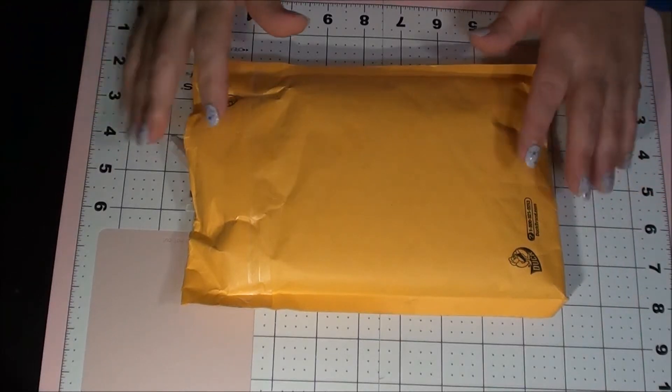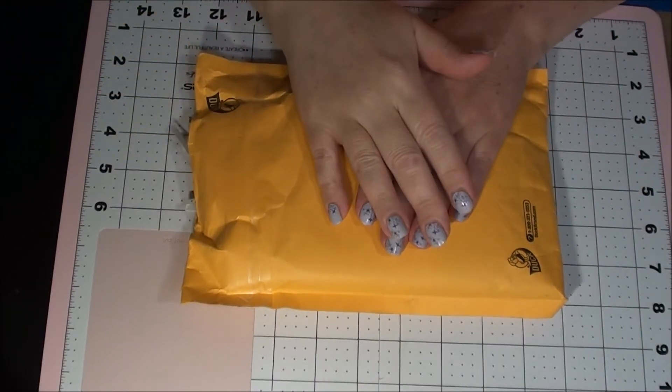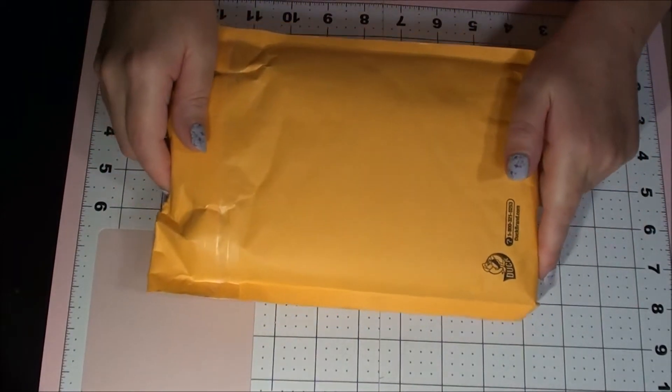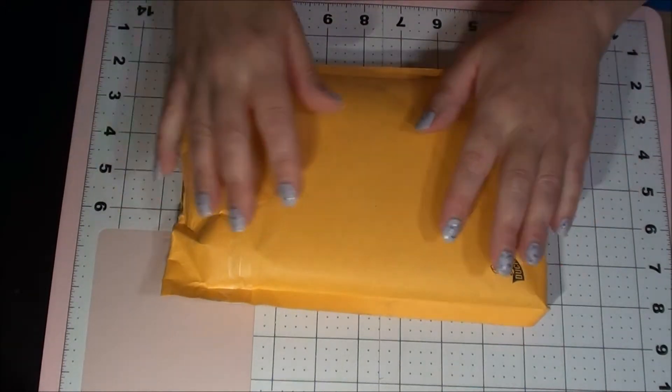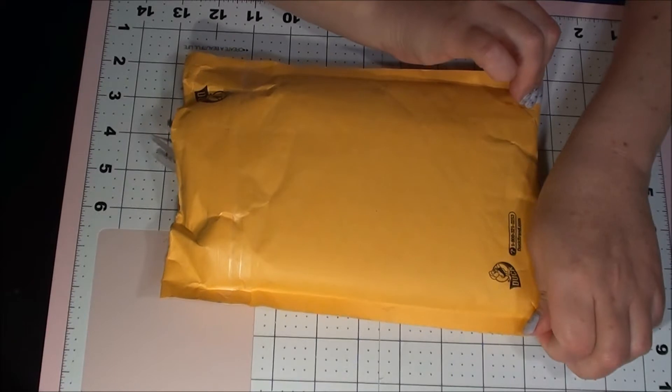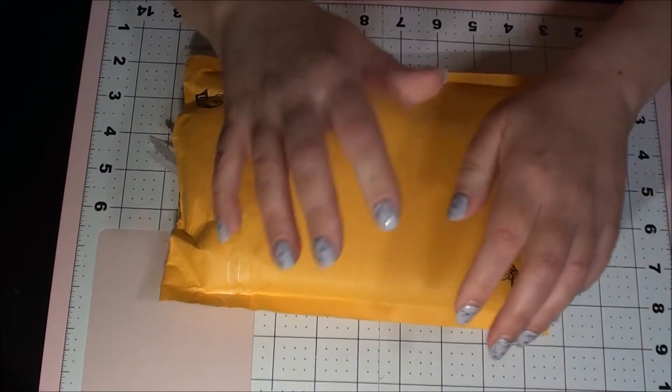Hey hey besties, it's Becky here with Bestie Becky's Crafts and today I have happy mail. Who doesn't love happy mail, right? Well, this happy mail is from — and I hope I say your name right —